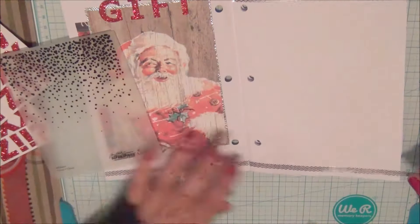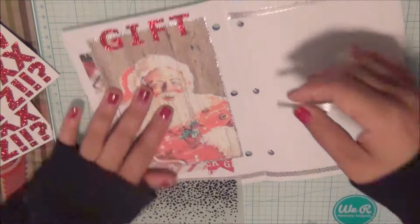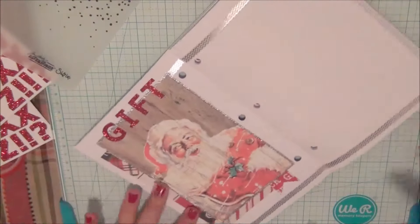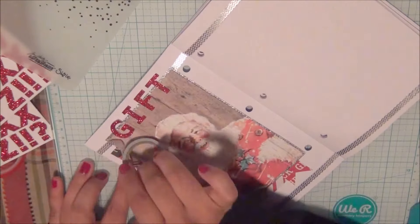Since I didn't want to remove all the stickers again, when you see me add that little piece it's honestly just a small strip to make it look as if I ran the washi tape all the way across the top — but I didn't really.